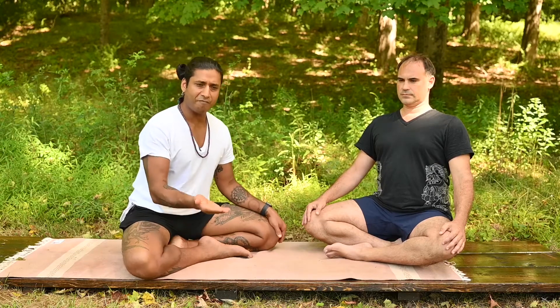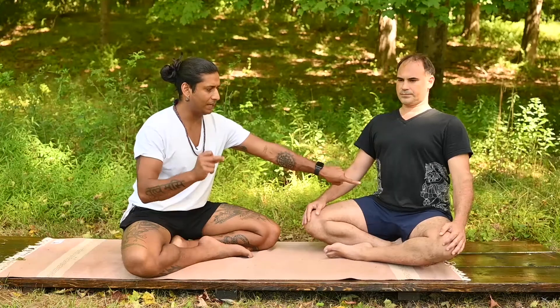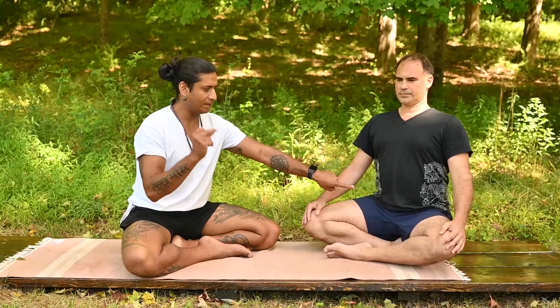Take a half breath in and snap the lower belly in and up, rhythmically. Counting through 30 repetitions — 5, 6, 7, 8, 9, 10... 20... slow it down. Exhale everything out.